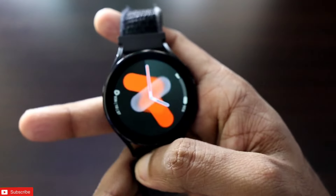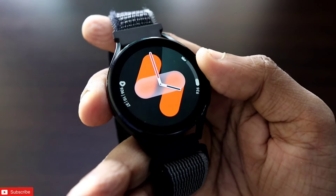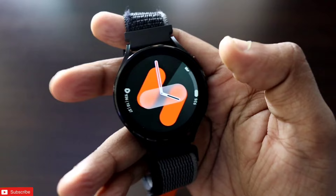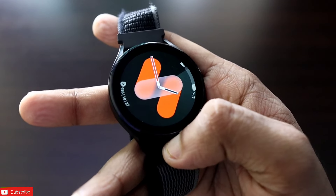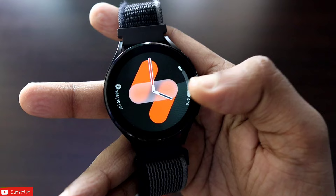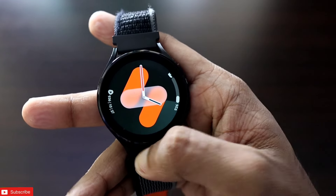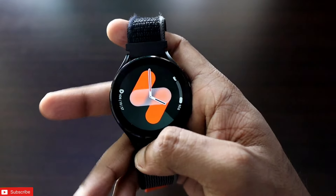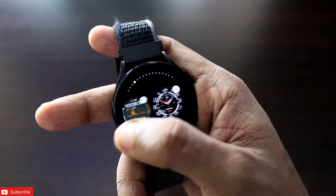The next watch face is also a Samsung Galaxy Watch 7 watch face and it is really good looking — you can see how well this watch face is designed. It is animated; if I touch the watch face you get the animation. The second hand is moving constantly in a uniform way, complications are clickable, and the color can be changed.